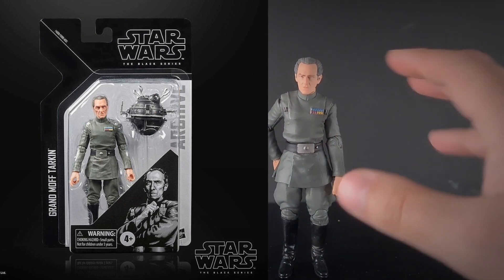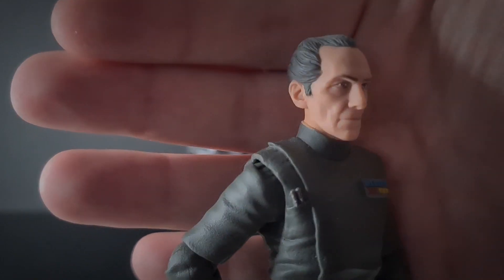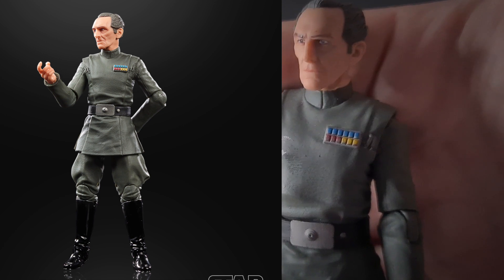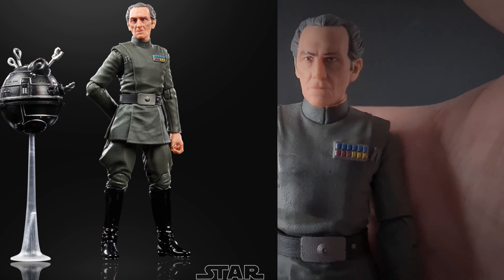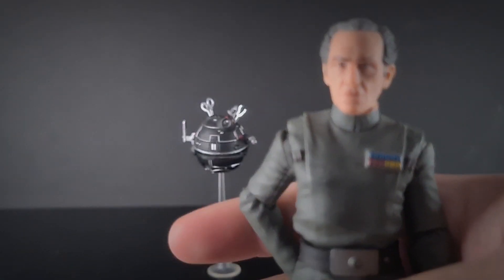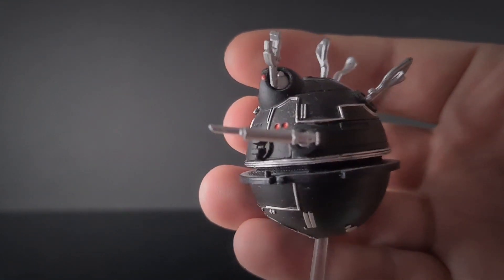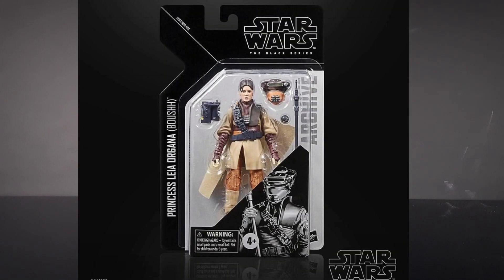A really good figure from the line is Tarkin, and I think this one had a re-release about a year ago. If you haven't got it, it's definitely a must on your shelf from A New Hope. This one actually has the face tech on there, so it'll be just a re-release of this figure. It's got the standard imperial uniform. I don't think there'll be any change in the actual figure at all, but it's still a good figure. It comes with the interrogation droid, which is a fantastic piece, and the paint applications are all there.